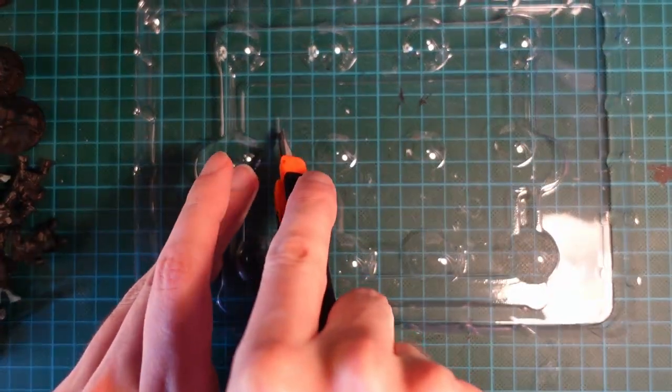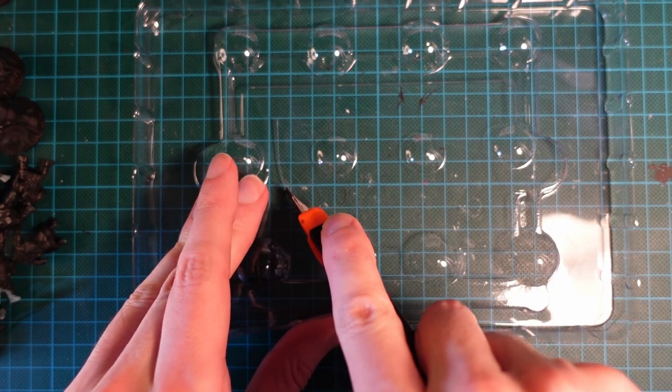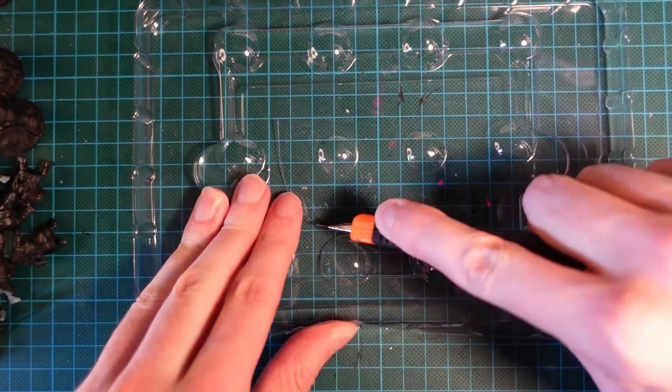Hi guys, today we're going to be making some islands from scratch. I've not built these before so this was a bit of an experimental piece for me.